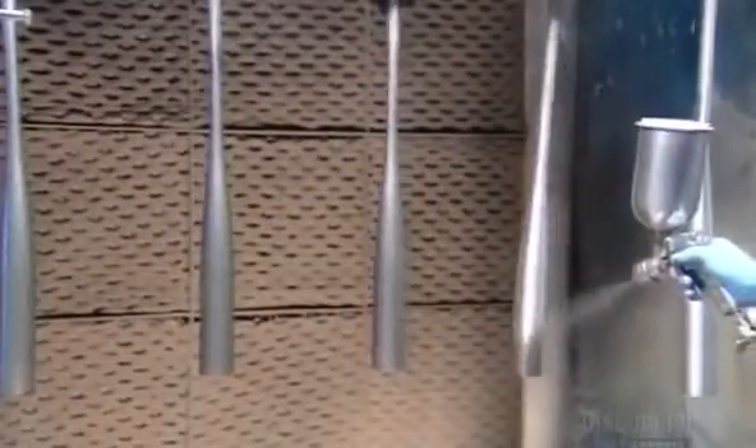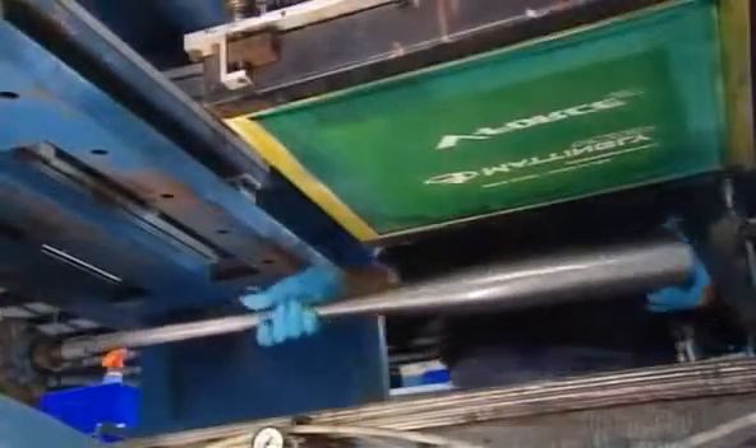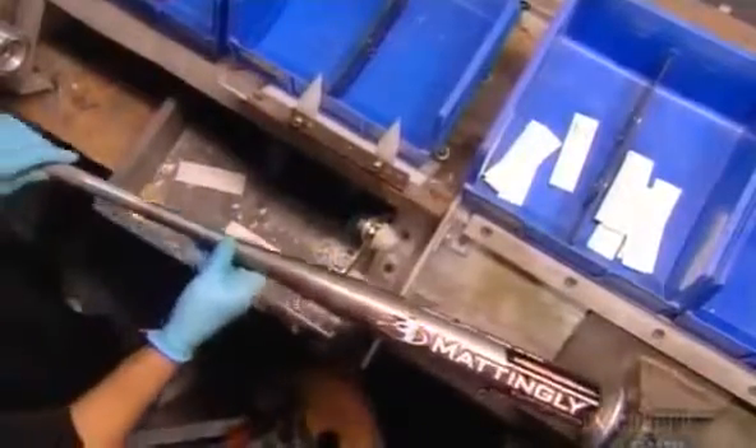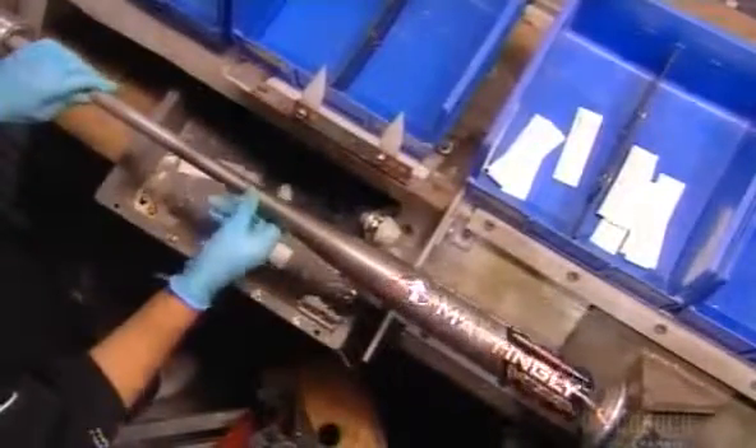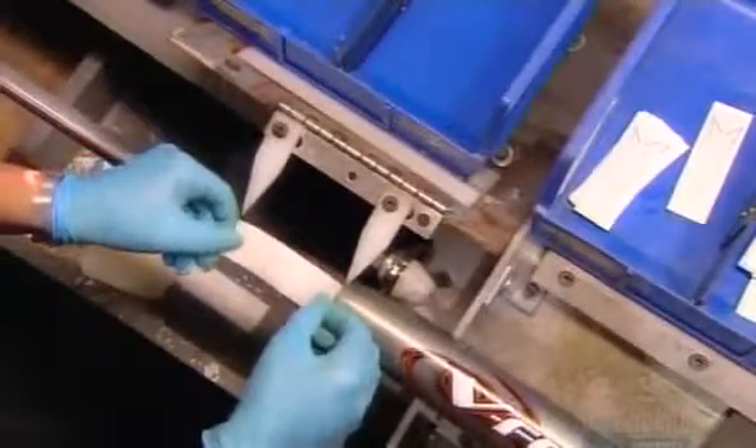They use heavy-duty paint because baseball bats have to stand up to a lot of abuse. They load the bat into a silkscreen machine and apply the trademark information. Then it's over to the decal department. They dip the decals in a solution that activates the glue and then stick them onto the taper of the bat. These decals contain additional product information.